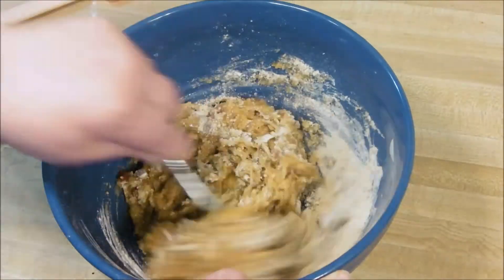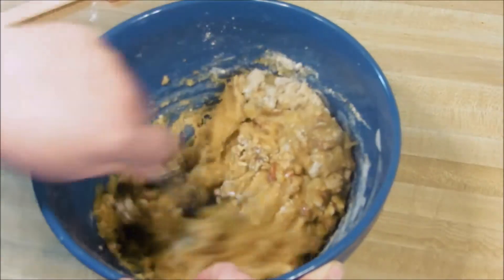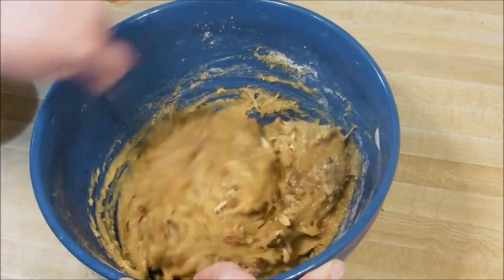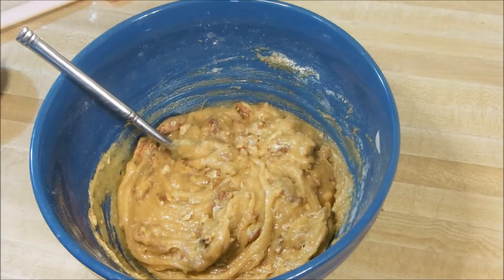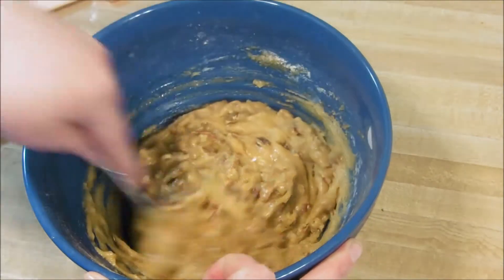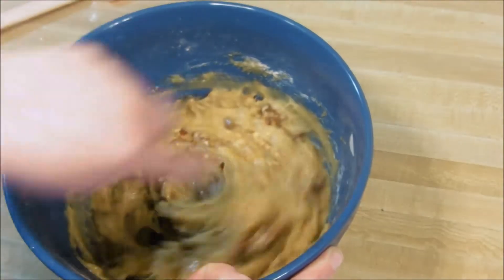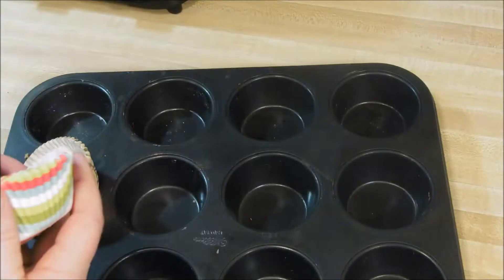Before we get to this part in the video — if you have access or can run to the store and get foil-lined cupcake liners, you will be better for it. I used regular ones and they worked fine, though I might have ingested some cupcake liner paper. The foil will definitely work better, and I'd even suggest spraying the foil with some non-stick cooking spray — it said so right in the directions, but of course I didn't read that until after.